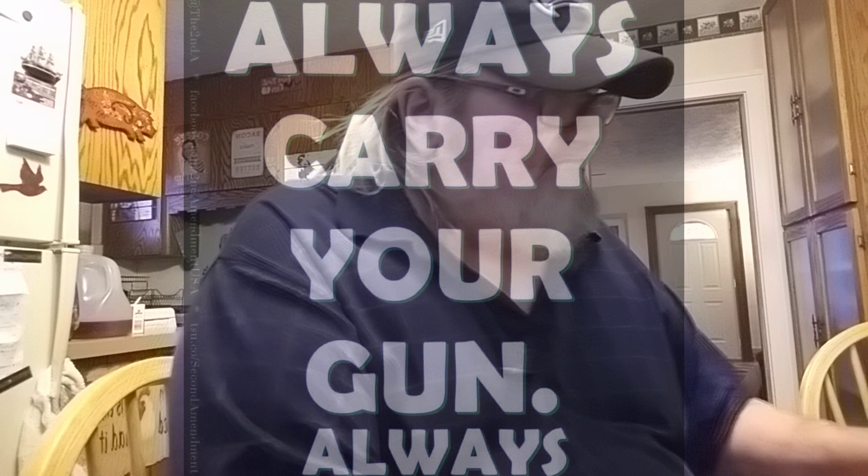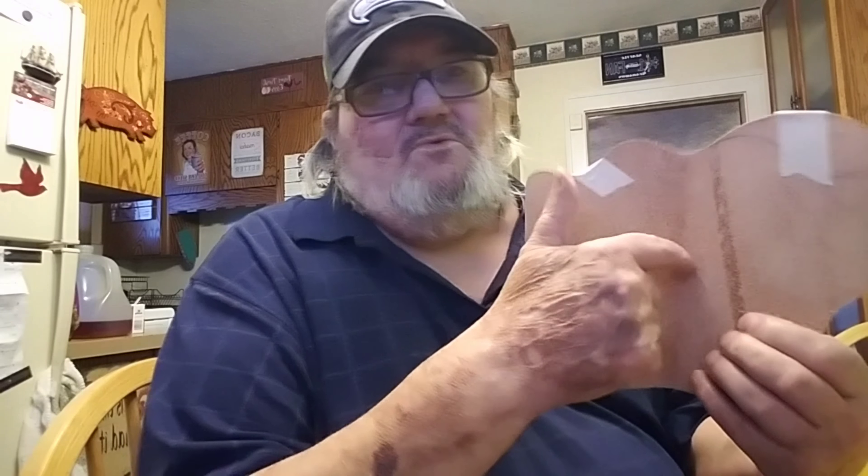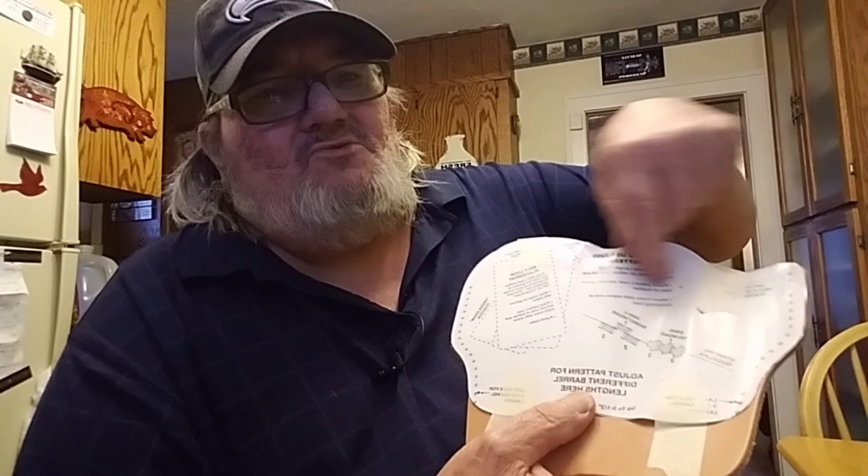Okay, we're gonna start the holster. I've cut out the piece for the holster and I'm going to show you a pattern I had from when I did the holster for my car. I'm going to use the same pattern to line up the holes to be laced.